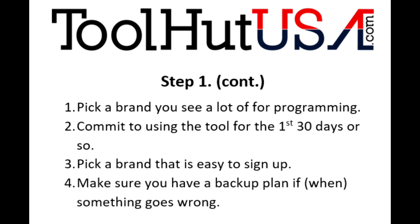I want you to follow some steps I'm going to lay out, and also pick a brand that's easy to sign up. Make sure you have a backup plan — make sure you have a shop locally that programs this brand. Make sure you have a relationship with the dealer, because it's not if something goes wrong, it's when something goes wrong. Have a plan for when that happens.